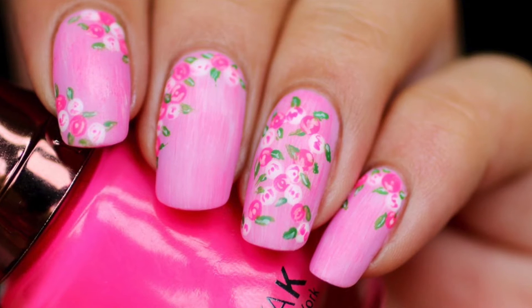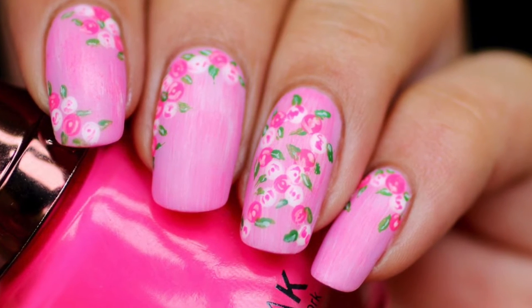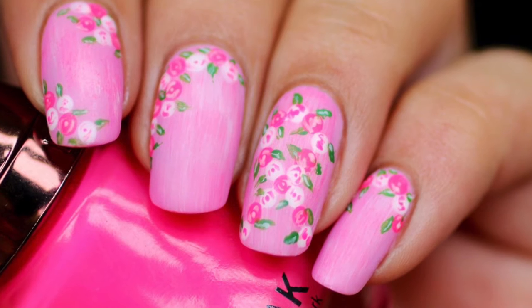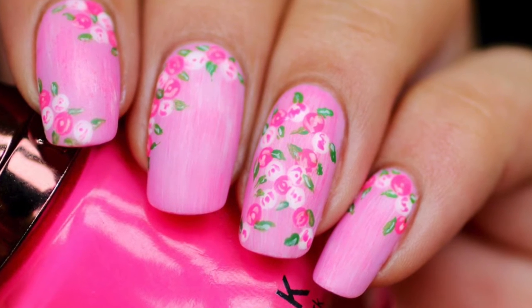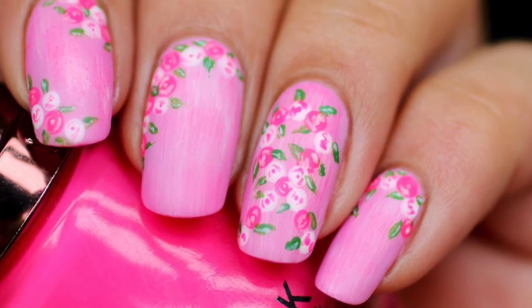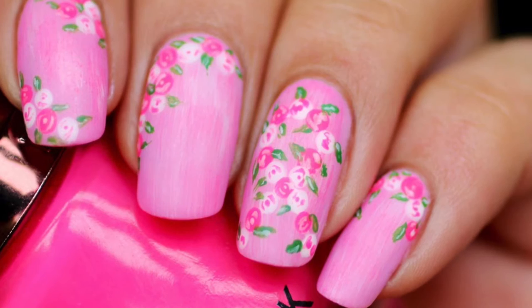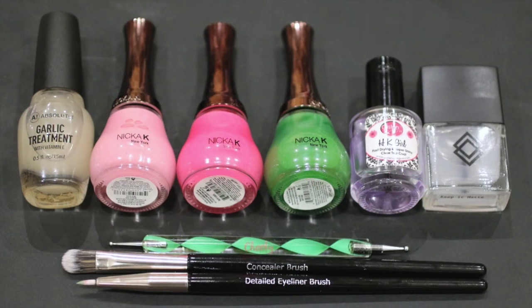Hi everybody! Today I'll be showing you how to recreate these pink ribbon nails out of teeny tiny roses. I'm always willing and happy to take part in raising awareness for good causes, and breast cancer is something that has affected family members of mine, so it's certainly something I like to get involved in every year.